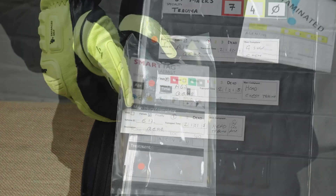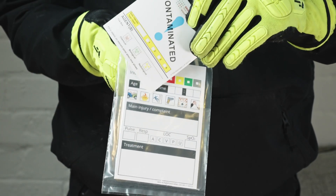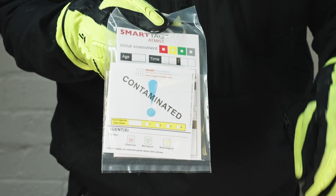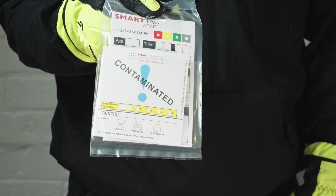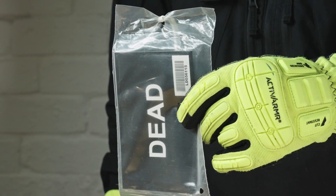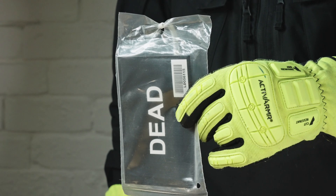The Smart Tag holder has an additional pouch designed to hold the Smart Tag CBRNE tag. Should you require to use this tag, it can be inserted into this pouch. Within the Smart Triage system, there's a separate dead tag, should you have to label the dead.